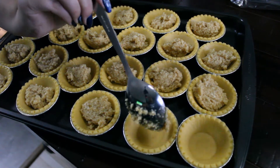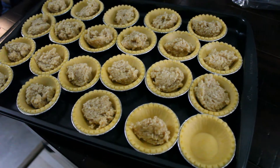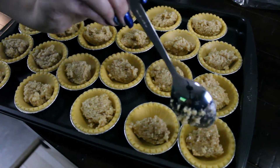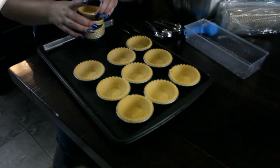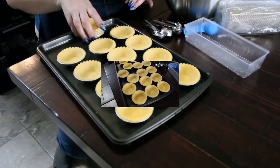We did not make the tart shells here — there is a tart shell recipe that I have that I will add in the link, but it's easier to just buy them pre-made. I'm gonna put about a little over a tablespoon of filling per cup.